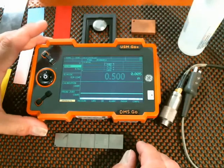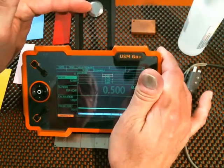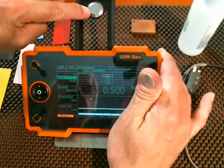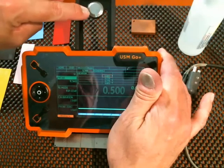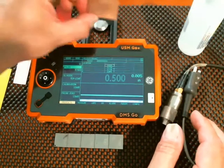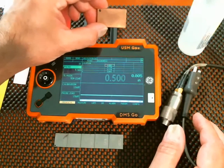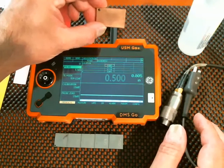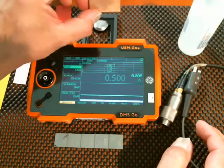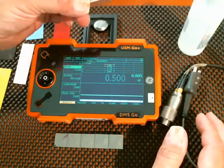A couple of other items you're going to need to do the calibration. Your DMS-GO will have the zero block — the zero reference block built into the kickstand. We'll look at how to set up the parameters in the instrument to match that block in a second. Also, with your advanced DMS-GO, or available separately, there's a copper calibration block for calibrating the TC560 probe. This is very important — it's a second reference point for material with a different velocity than your material under test.